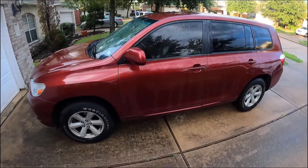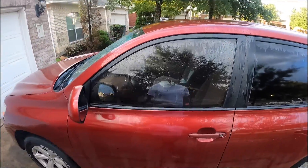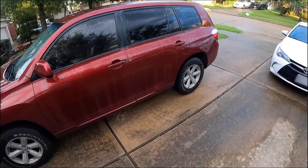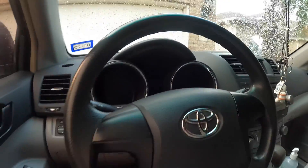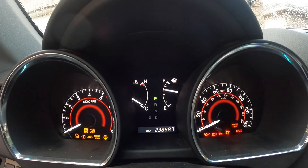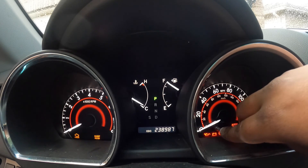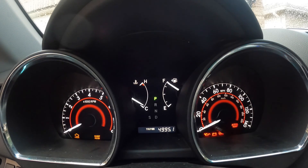Today I'm going to show you how to reset the maintenance required light on a 2008 Toyota Highlander. Once you get in the car, take your key and turn the ignition on. Look at the odometer and set it to Trip A.